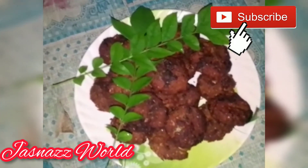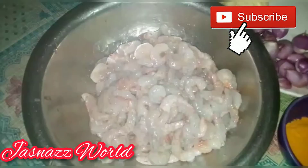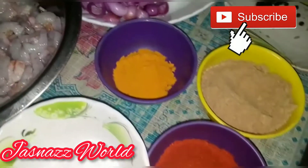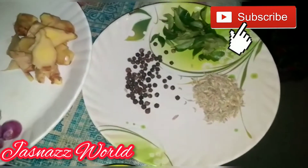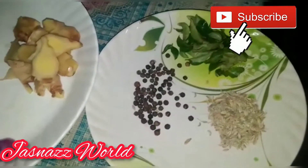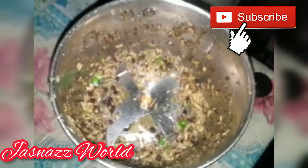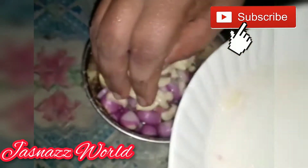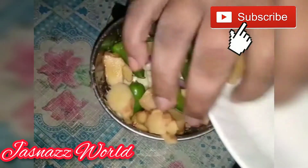Today we have a recipe. It's a quick food but hard to cook. We are ready for the recipe. Let's add just a little bit.